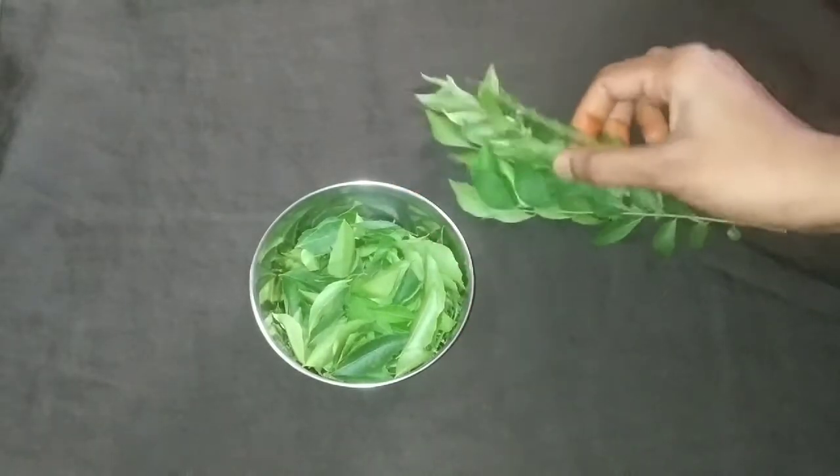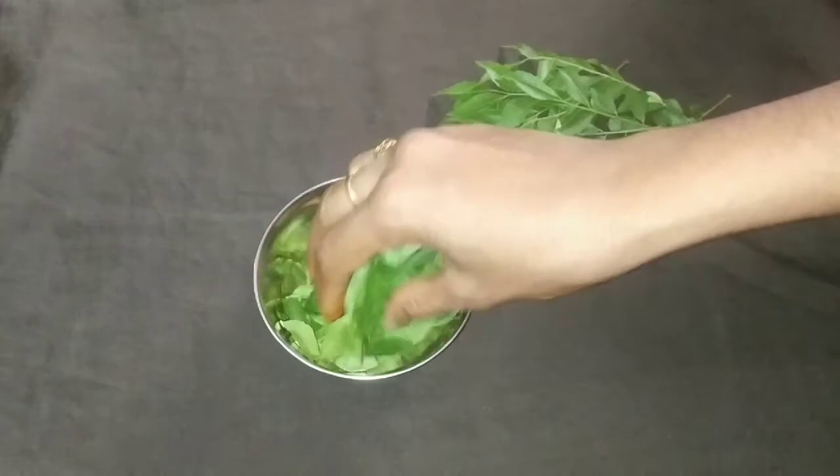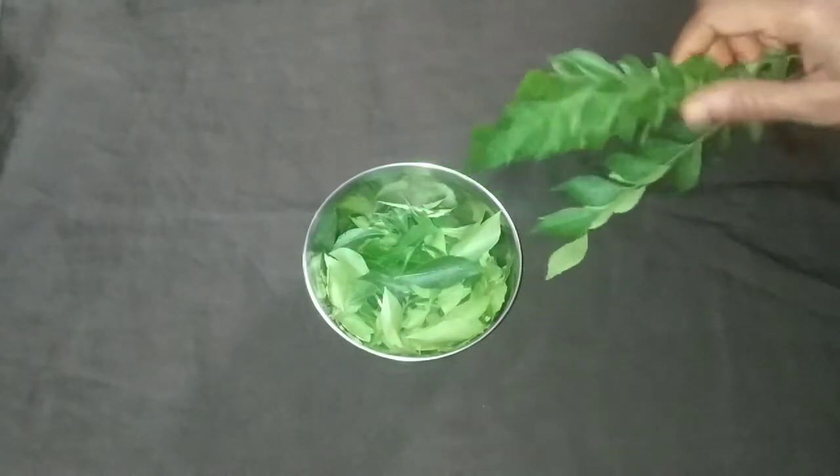I'm going to show you a video about hair fall and hair growth serum. We use this serum regularly and it helps a lot with hair fall. I'm going to show you a little bit of hair growth, hair fall, and also how to peel it off and use it for the hair.